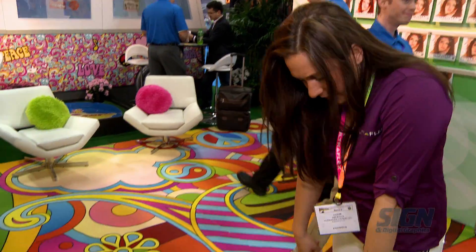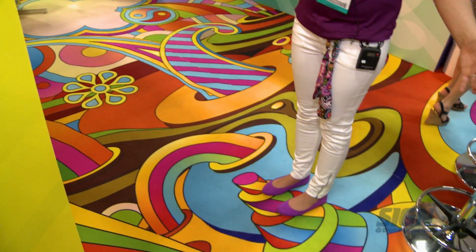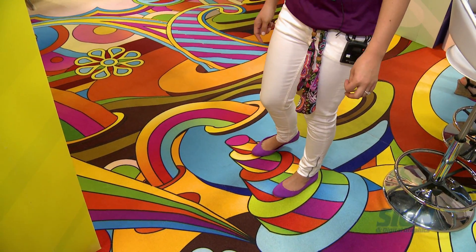As you see on my feet here, we have our printable carpeting. This is available up to 5 meters wide. It can be printed solvent, UV, or latex.